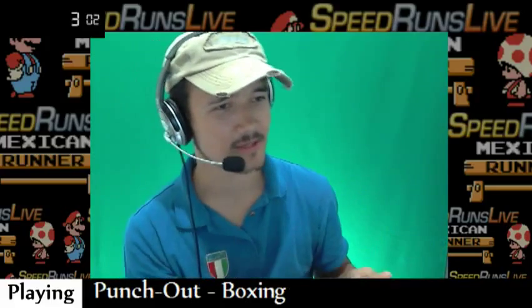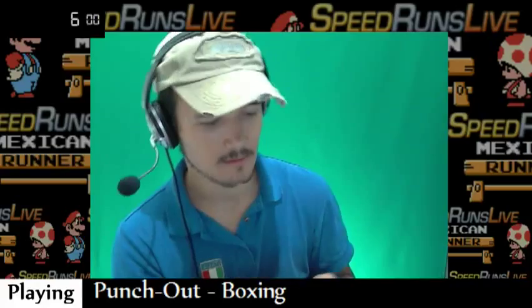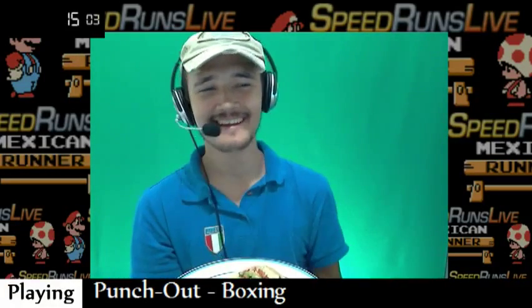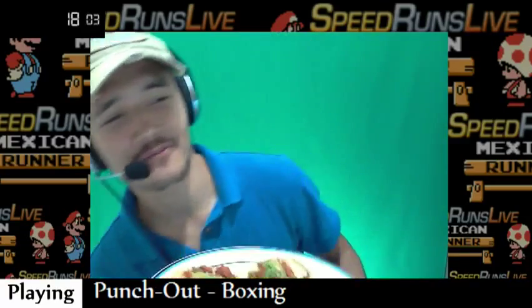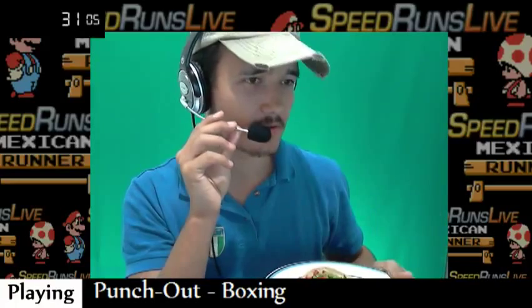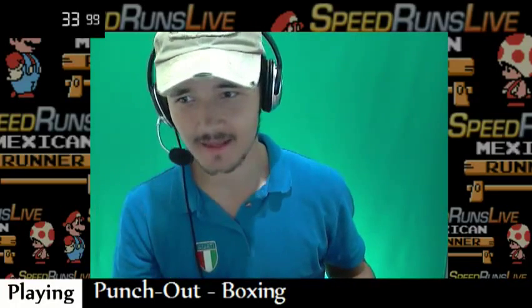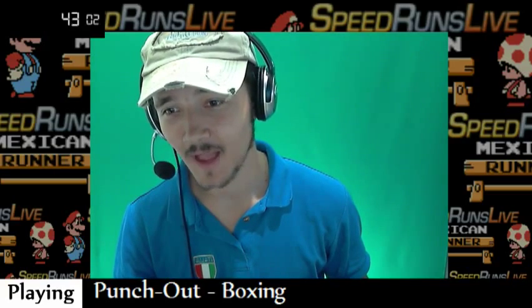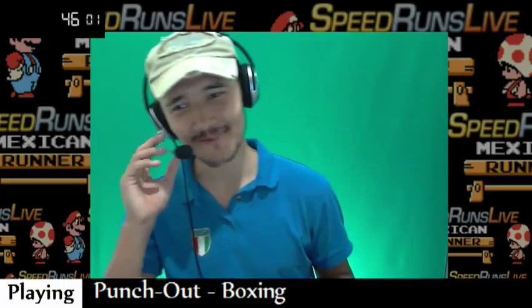So you start eating your tacos. Very important — the way of eating the taco: you hold your plate, normally you're standing up, you hold your plate, you grab the tortilla, and you eat. I hope all of you have eaten already. I'm really sorry if you haven't — I'm sorry, man, but I'm hungry and I deserve these tacos.